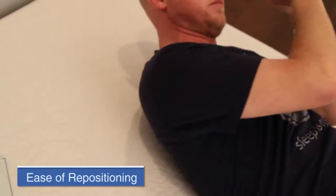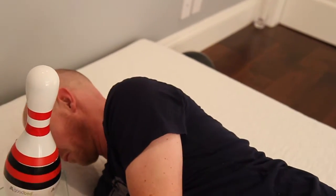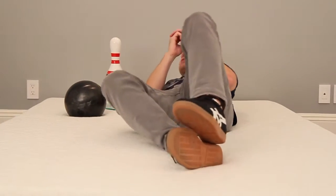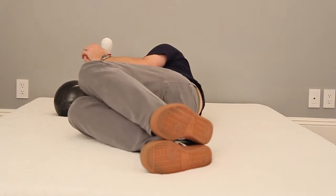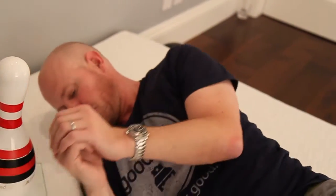The other thing I want to mention is ease of repositioning. When you have a memory foam mattress, that can sometimes be a concern. This mattress definitely does have a little bit of a harder time with repositioning due to the memory foam. I'm clearly able to move around without too much trouble, but for people who are prone to finding repositioning difficult on a memory foam mattress, this could be something you run into concerns with.